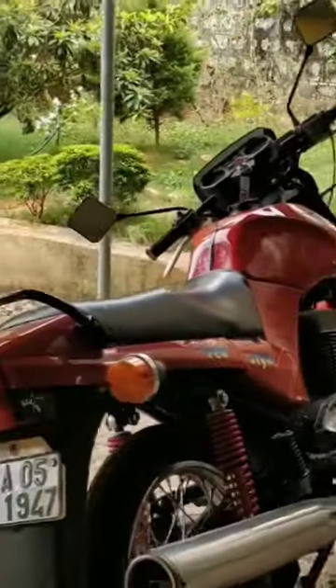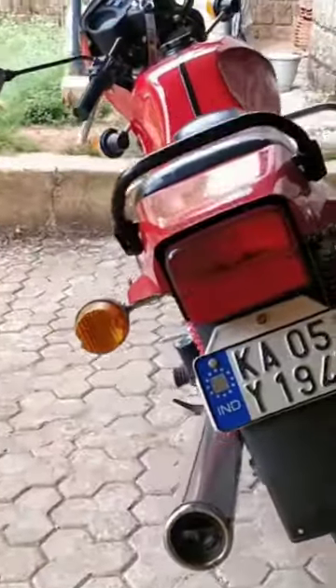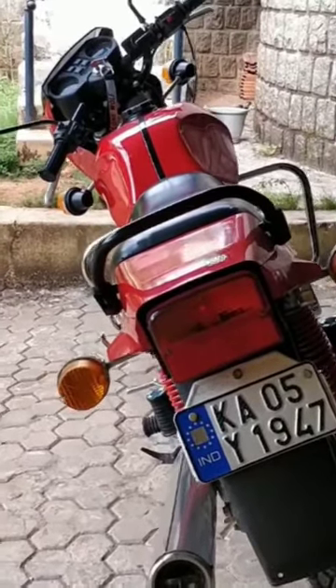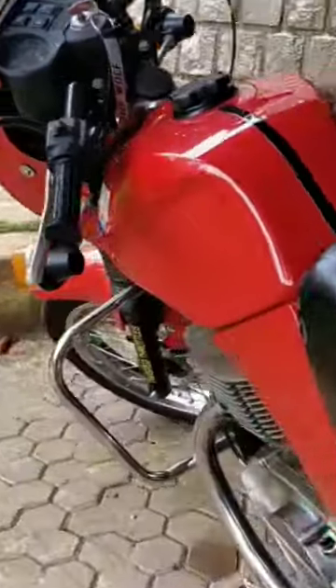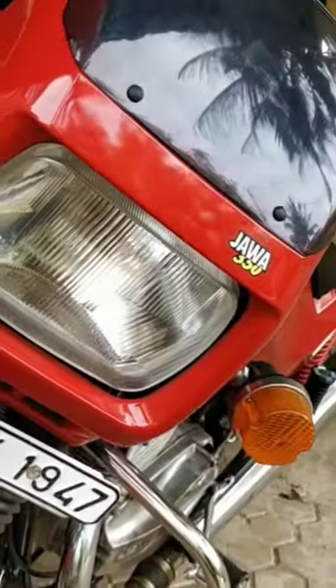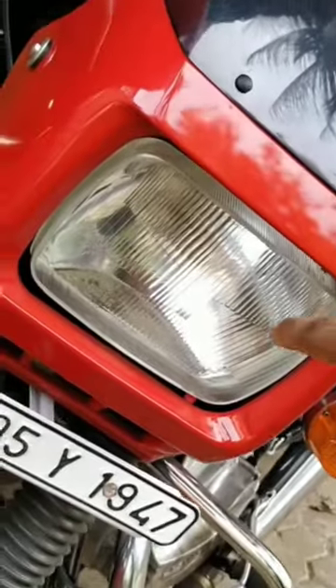Let's have a look from the rear angle — even from the back it's so slim and looks very mean. And let's go and have a look at the front, which is very typical of old style or retro style motorcycles.